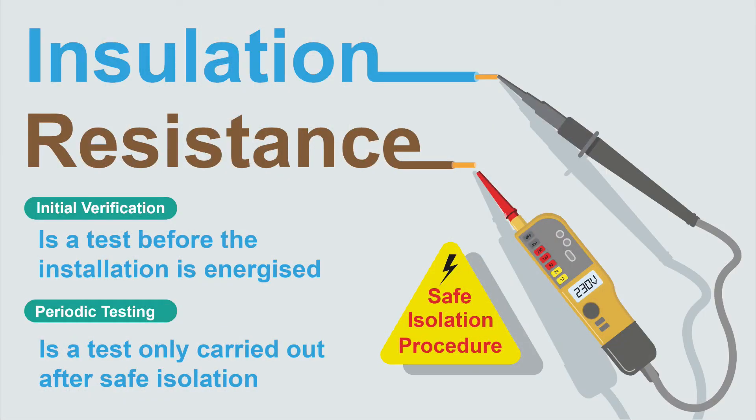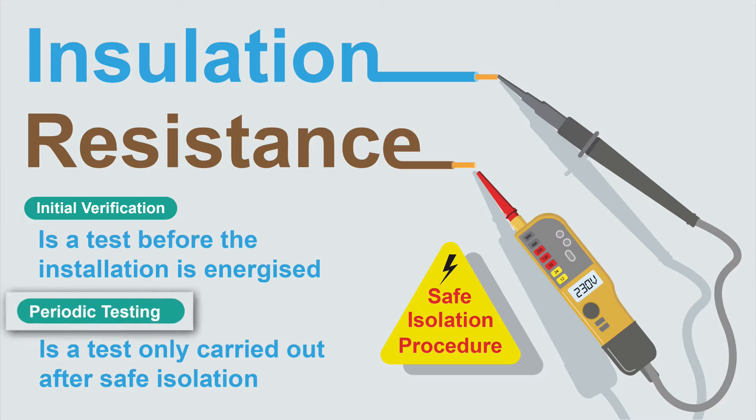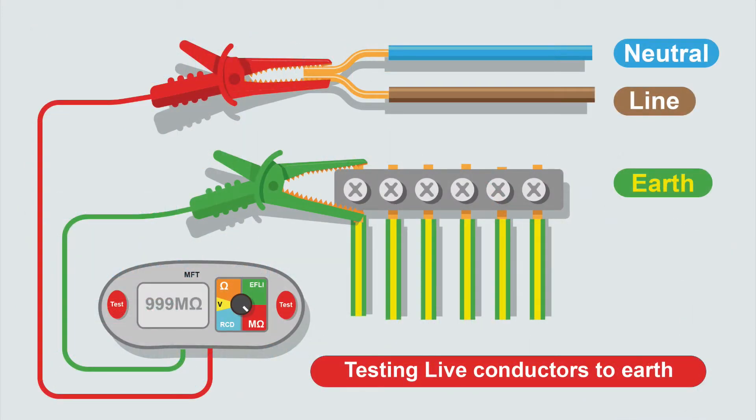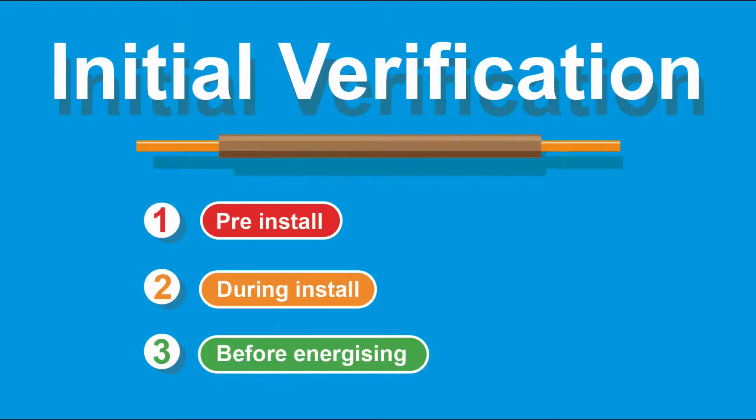Insulation resistance is a dead test. During initial verification, it's done before the installation is even energized. During periodic inspection, you must carry out a safe isolation procedure before testing — it's really important the installation is isolated because there may be some dismantling of circuits. One of the tests involves connecting live and neutral together and testing to earth, which would be extremely dangerous if the installation is still energized.